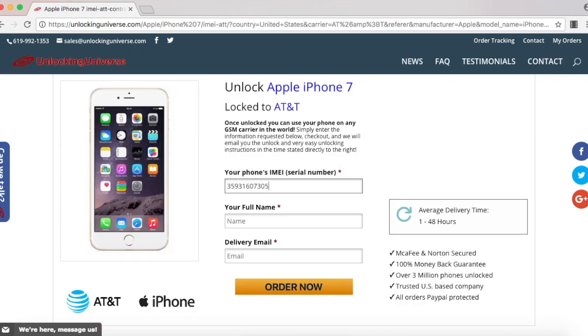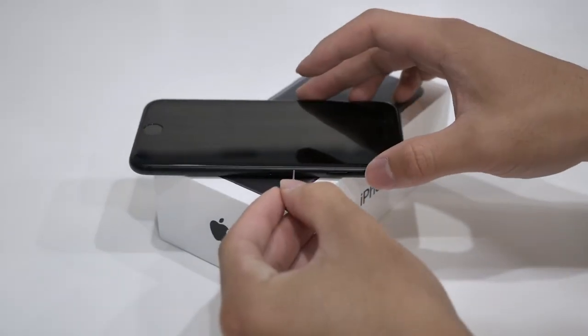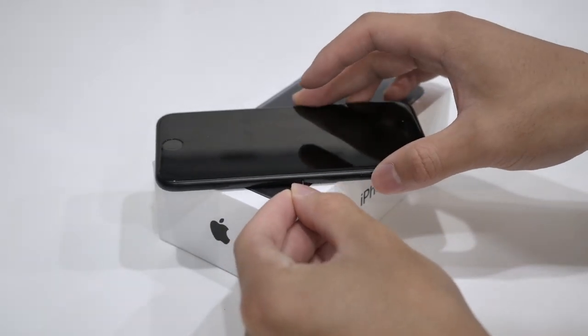Once you hit next, you will need to put in the IMEI number that we just looked up on the phone and finish filling out the rest of the boxes. Once you finish checking out, we will remotely unlock your iPhone, but you will need to finish the unlocking process on your end and here's what you need to do.